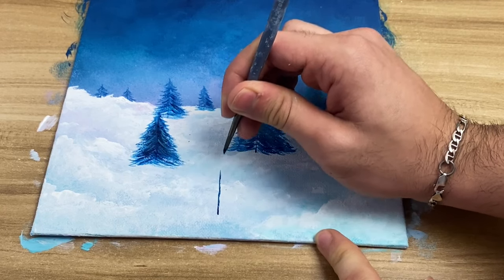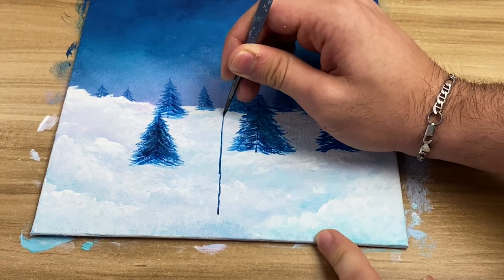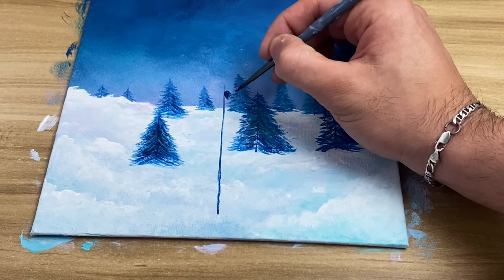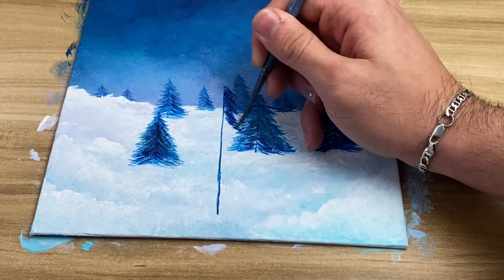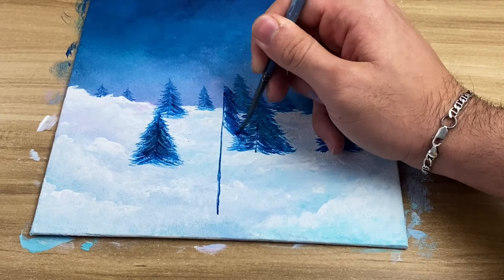Now I'm going to make one really big tree in the front just to show perspective. It's the exact same technique — the lower I get, the longer the lines are. At some spots it may be a bit dry, so if that happens just take more color, add a bit of water, and it should help.